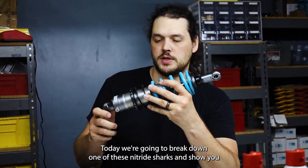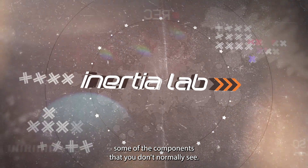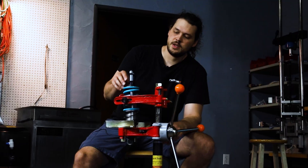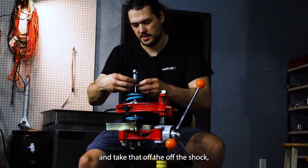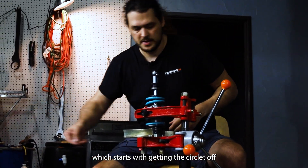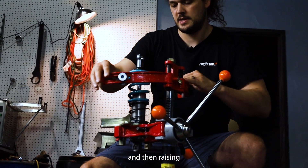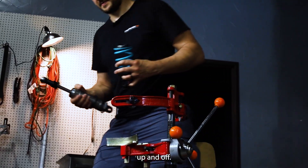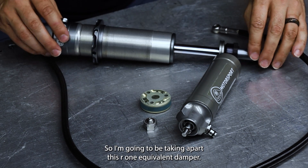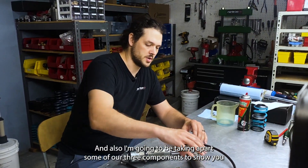Hey guys, today we're going to break down one of these Nitron shocks and show you some of the components that you don't normally see. The first thing you do is basically break the spring down and take that off the shock, which starts with getting the circlip off and then raising everything up and off. I'm going to be taking apart this R1 equivalent damper and also taking apart some R3 components to show you how those work as well.